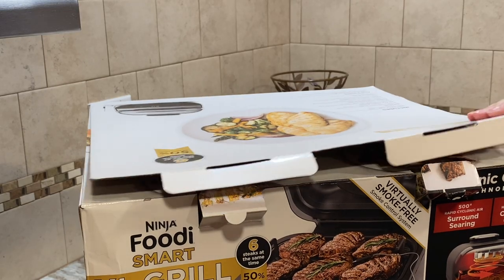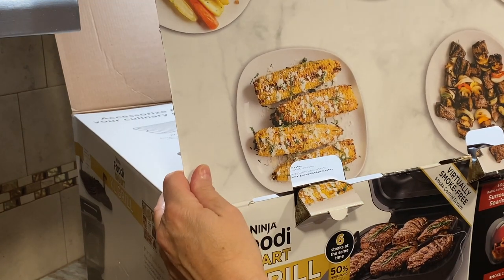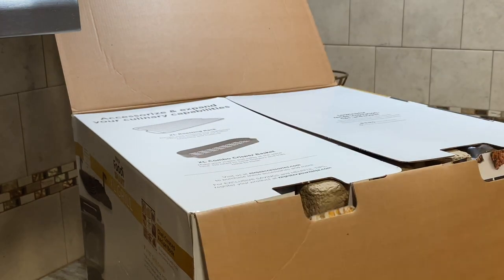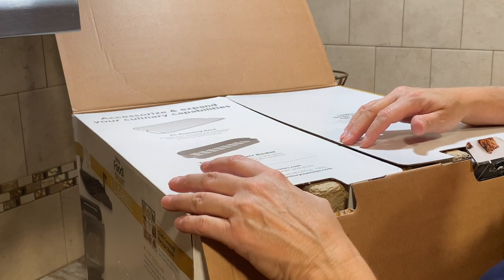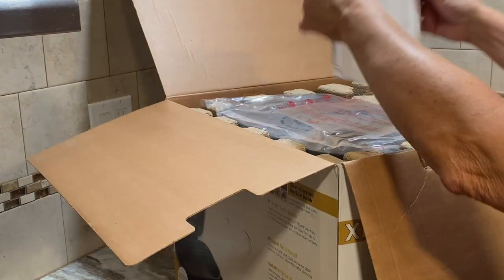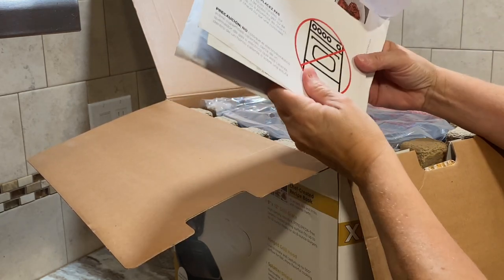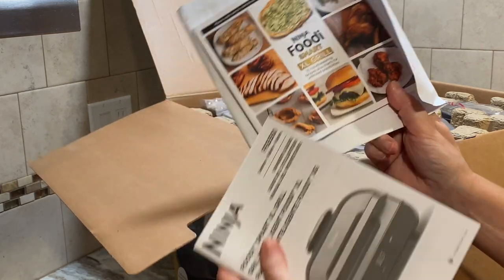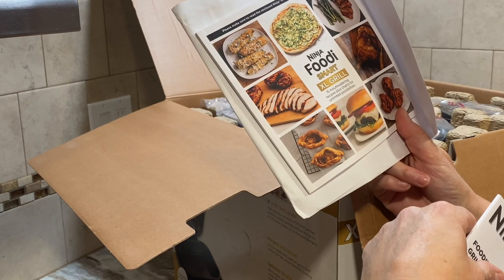We're just going to do the unboxing because I haven't opened it — well, I opened the top. It says it can cook six steaks at the same time, which is exciting. There are accessories like the XL roasting rack and the XL combo crisper basket. Let's open this up — here's the quick start guide, cookbook, and a note not to put it in an oven.